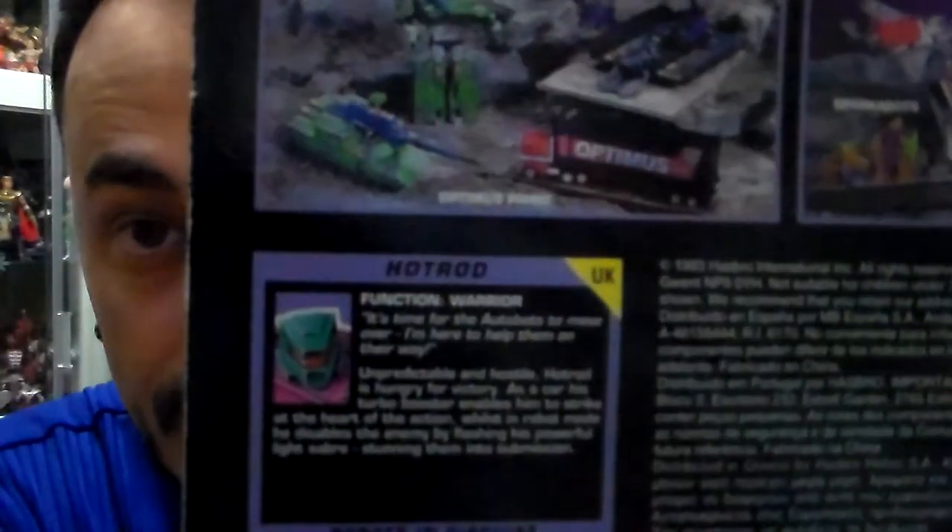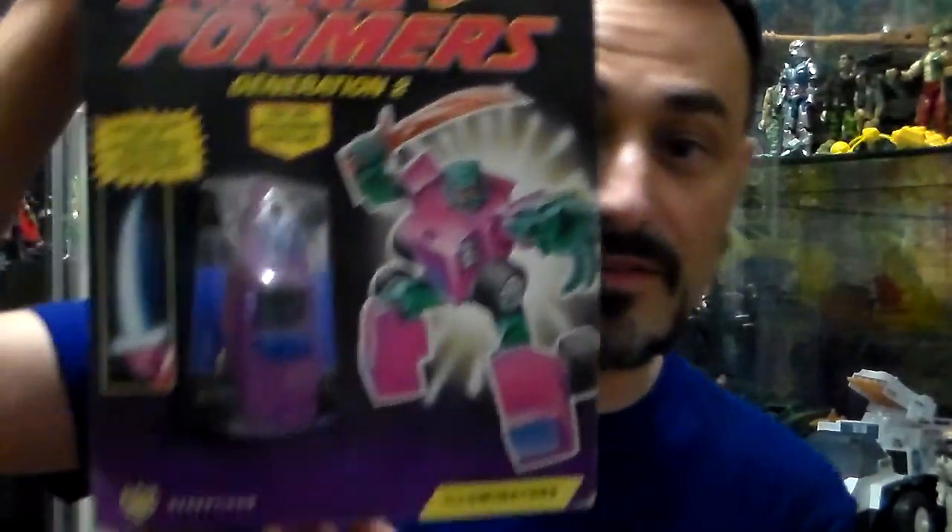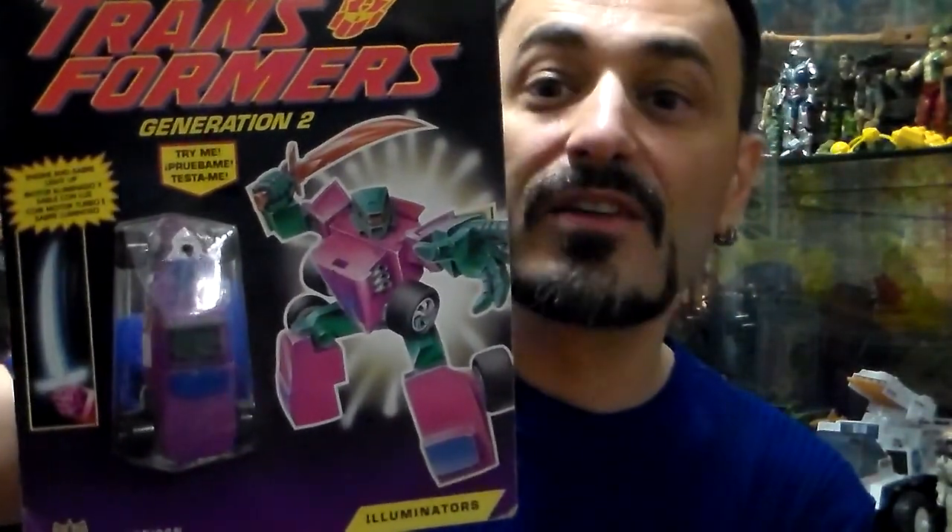Hi there Plastic Freaks! It's me Plastic Junkie with another vintage review of Generation Transformers Generation 2. Here it says Hot Rod — look at the bottom — Hot Rod from the UK, but his real name on American packaging is Jolt.